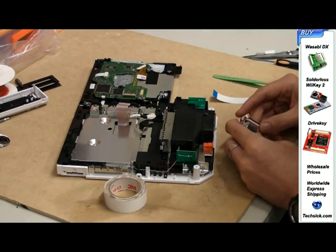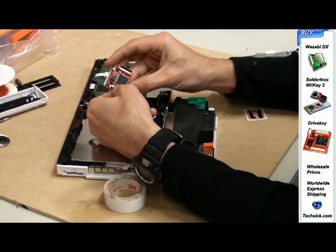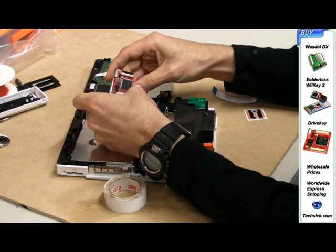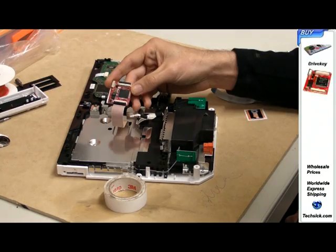Connect the ribbon cable from the Wii console into the plug on the chip named Wii. Make sure the black side of the ribbon cable is facing upwards.